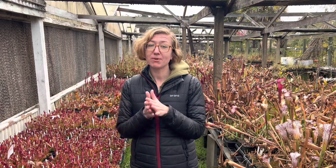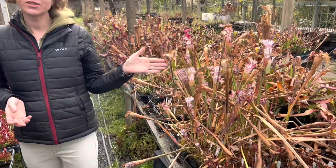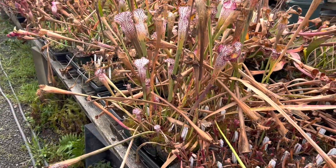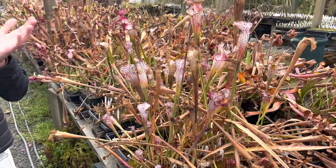So temperate plants, temperate carnivorous plants, are things like Saracenia, like these guys, North American pitcher plants. It also includes Venus flytraps and some of our sundews like the threadleafs or rotundifolia, things like that.